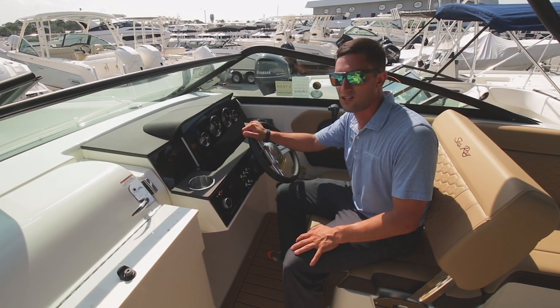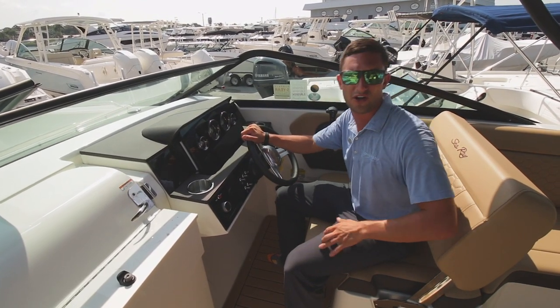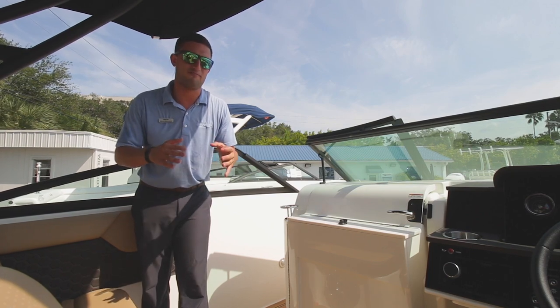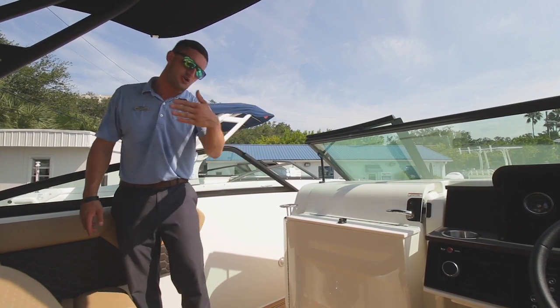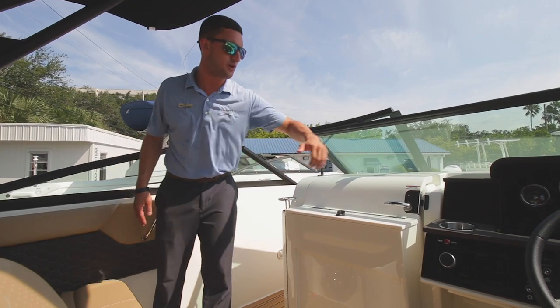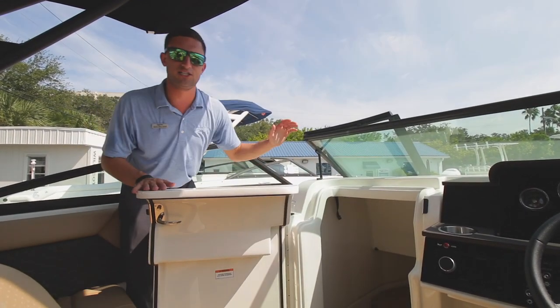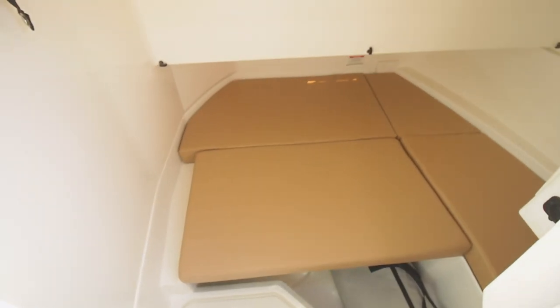Really enjoyable boats to drive. I've spent a lot of time driving them, especially with the 300. When C-Ray designed the 250, they revolutionized the whole style of bow riders. Notice there's a side walkthrough instead of a center walkthrough. That gives us one continuous area down beneath as a storage and lounging area down below.